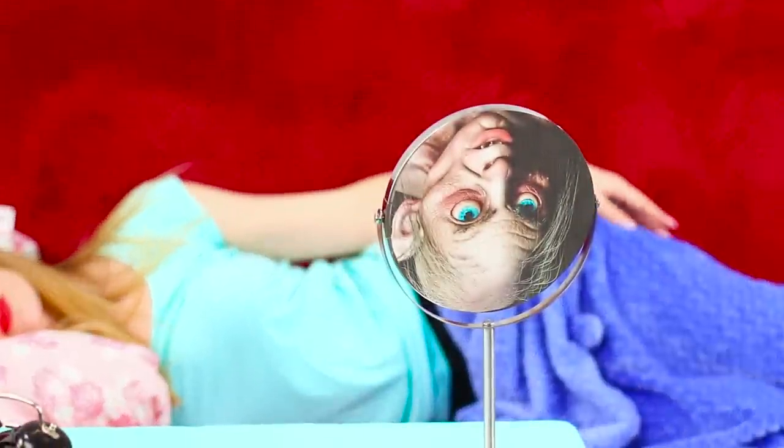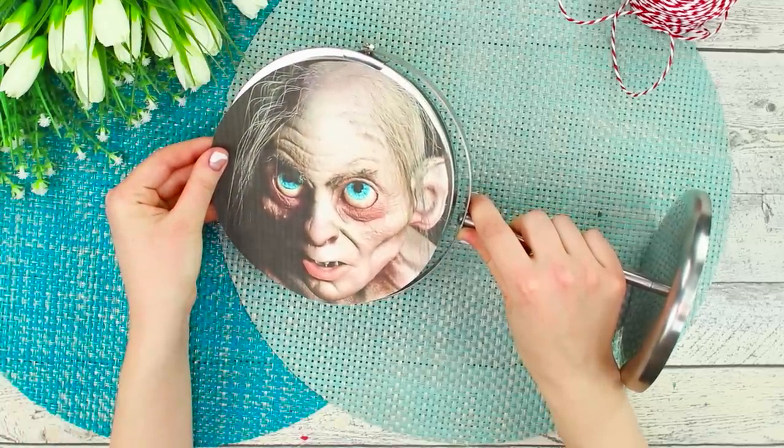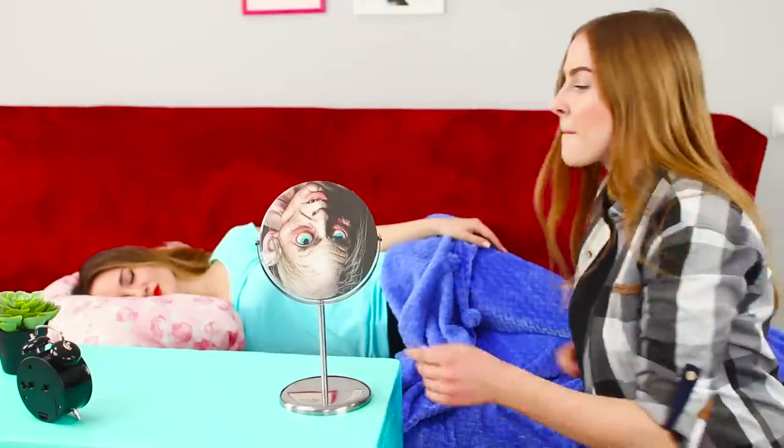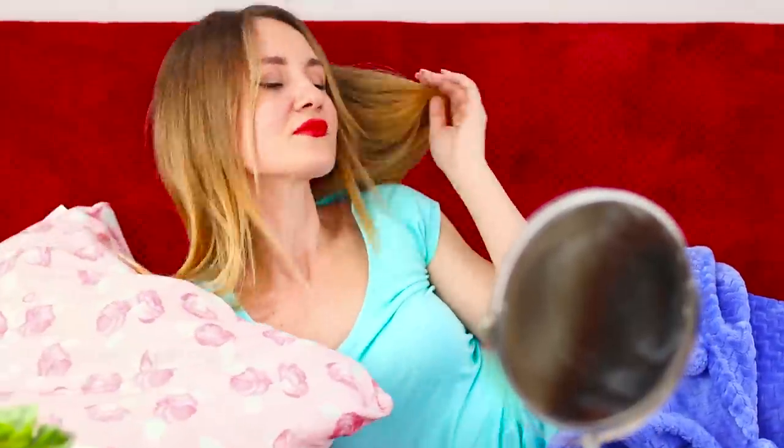For the next life hack, you will need a two-sided cosmetic mirror. Attach a picture of Gollum from Lord of the Rings on one of the sides and put the mirror on your friend's table. While she is sleeping, sneak up and change the position of the mirror. When she wakes up: what happened to me? Who is this monster in my reflection?